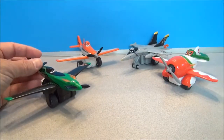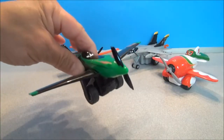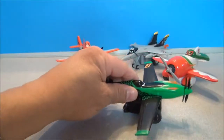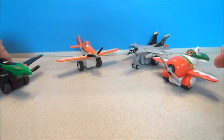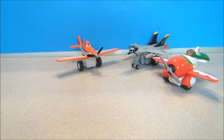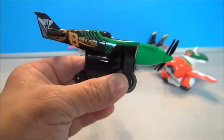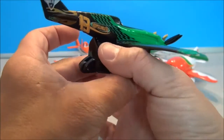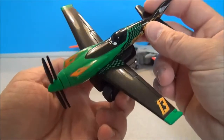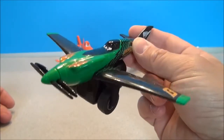I got these guys depackaged and you can just kind of move them along. If you push them forward, their propellers will spin. They all have nice heavy rubber wheels on them. So you pull them back and they will move forward on their own, plus the propeller spins. They all do that and kind of fly off camera. Here he is with his propeller spinning.